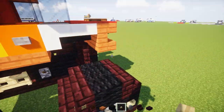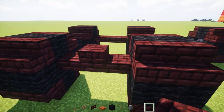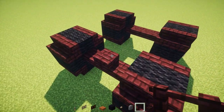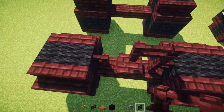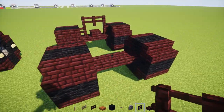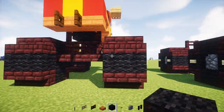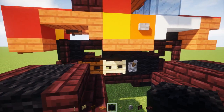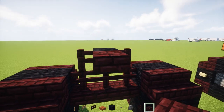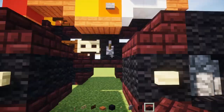Now we've got to make the suspension. There's a netherbrick slab in the front in the middle, and a netherbrick fence wrapping around that netherbrick slab. For the back half, we're going to make the opposite — sort of like a U-shape — with a black wall in the middle on top. Then there's a netherbrick slab, two black walls, netherbrick slab, two black walls, and another netherbrick slab.